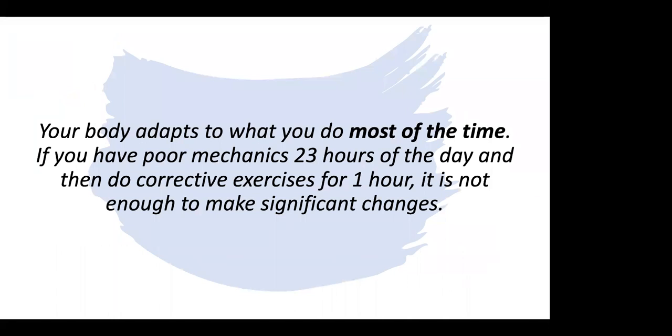Your body adapts to what you do most of the time. So if you have poor core mechanics 23 hours of the day and then exercise for one hour — which for most people would be amazing — it's not going to be enough to make significant changes. You're going to keep tending towards the patterns you're sitting in most of the day. So I'm going to start by talking about how you sit and how you stand. Even though that's not necessarily an exercise, it really is applicable to riding and to your core.